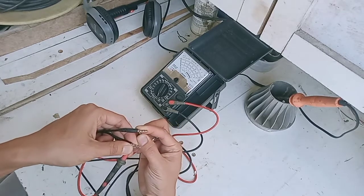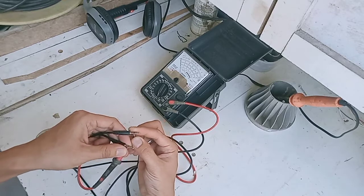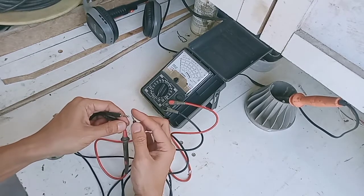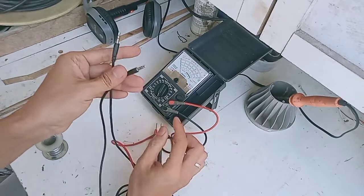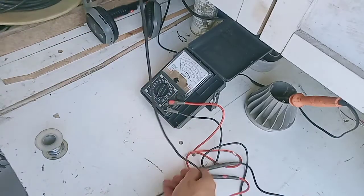Karena ini ada tiga gelang, gelang paling pangkal kita cek dengan yang paling pangkal di jack satunya, ternyata tidak connect. Terus yang tengah, gelang yang tengah dengan gelang yang tengah, juga tidak connect. Gelang yang paling ujung dengan gelang paling ujung ternyata connect. Berarti ada dua kabel yang tidak connect. Untuk cek audio model empat gelang juga cara ngeceknya sama.